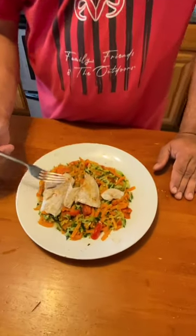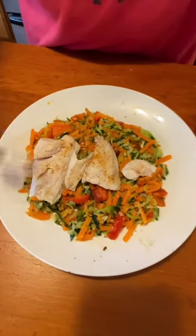Hey y'all, got back from walleye fishing and we made a second dish. We have a veggie spiral skillet here, garlic and herbs. Let's give that a try.